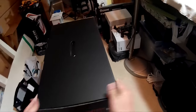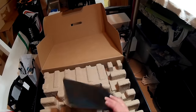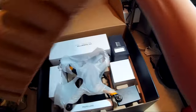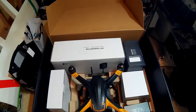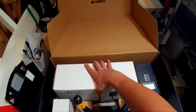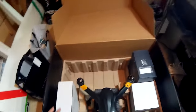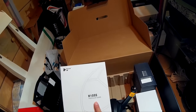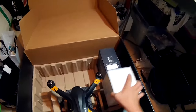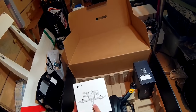Let's get all this stuff out of the box — it's really big. We've got a bunch of stuff here: we got the quad, a bunch of different boxes, a box for the propeller guards.